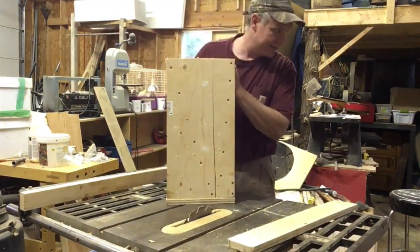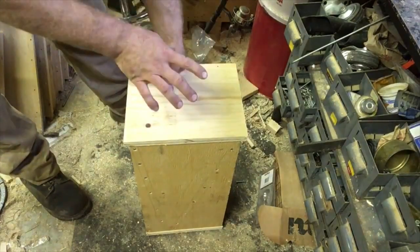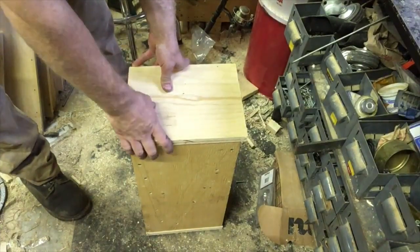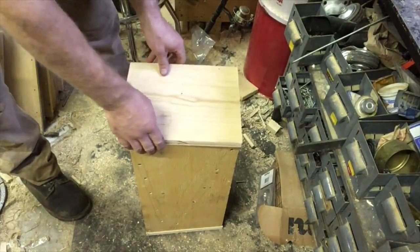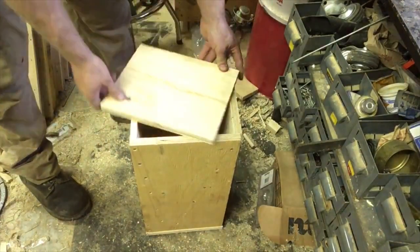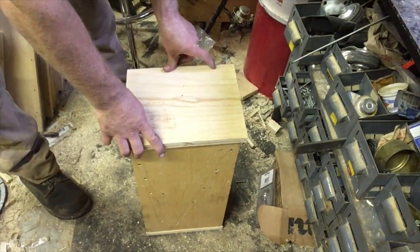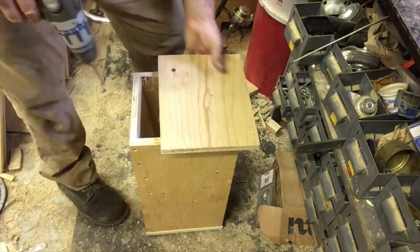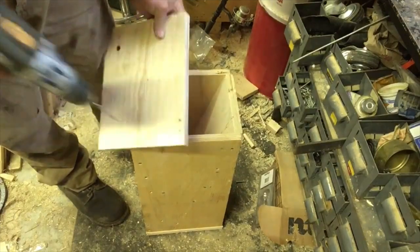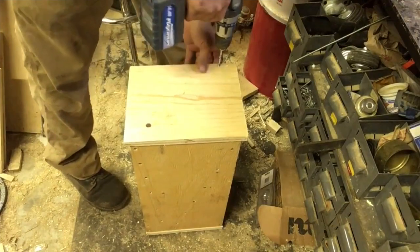Now we're going to put a flat lid on it. When I make my other chicken feeders I'm going to put a slope so they can't stand on it, but for the chick feeder I don't think it really matters. I'm going to make a pivot so I don't need to deal with hinges, but when you do that you've got to watch out because it'll actually tighten up the screw in the hole. So I'll make the hole just a bit looser, then throw the screw in.